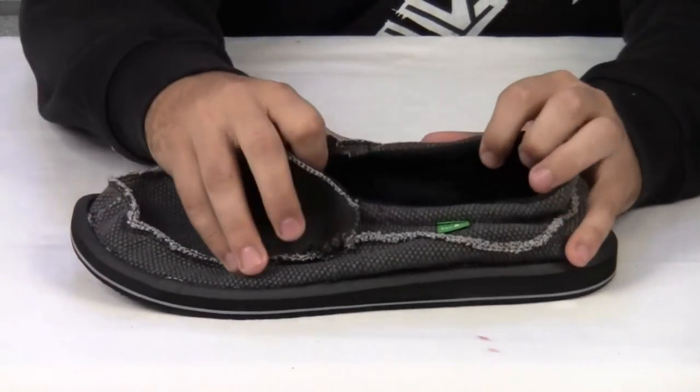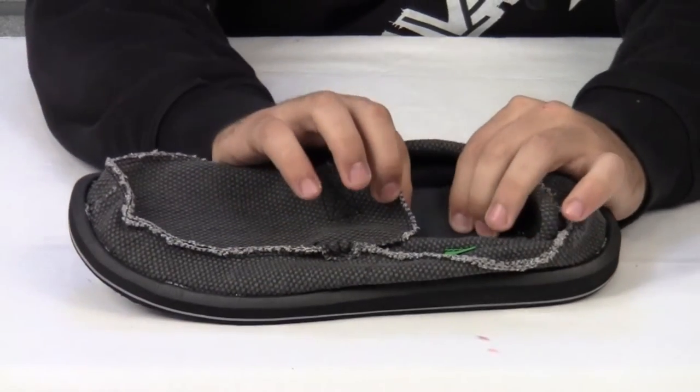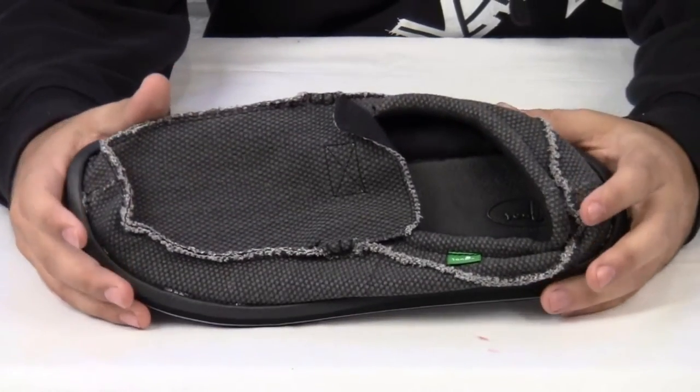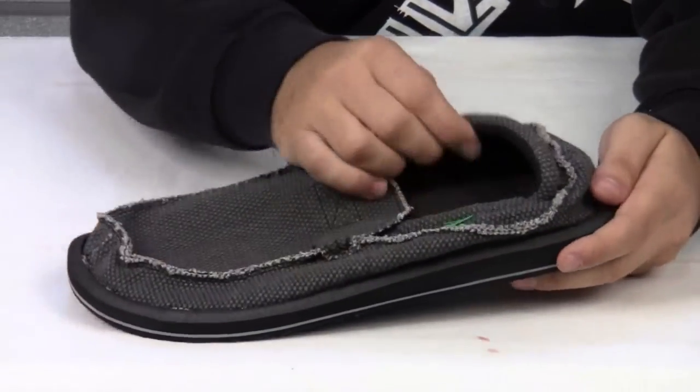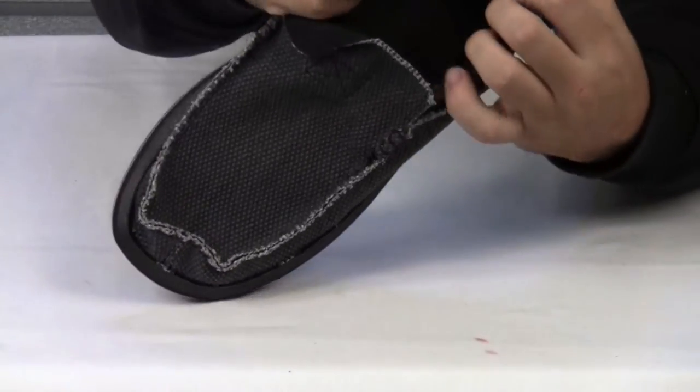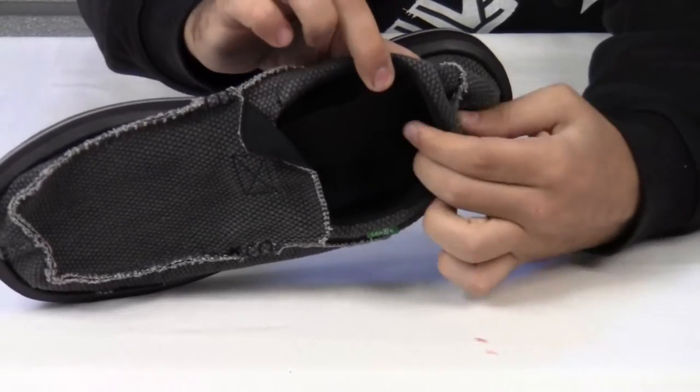It features a molded EVA footbed that contours to your foot as you walk, just like a sandal would. It has a handmade canvas upper with a nice soft synthetic liner.